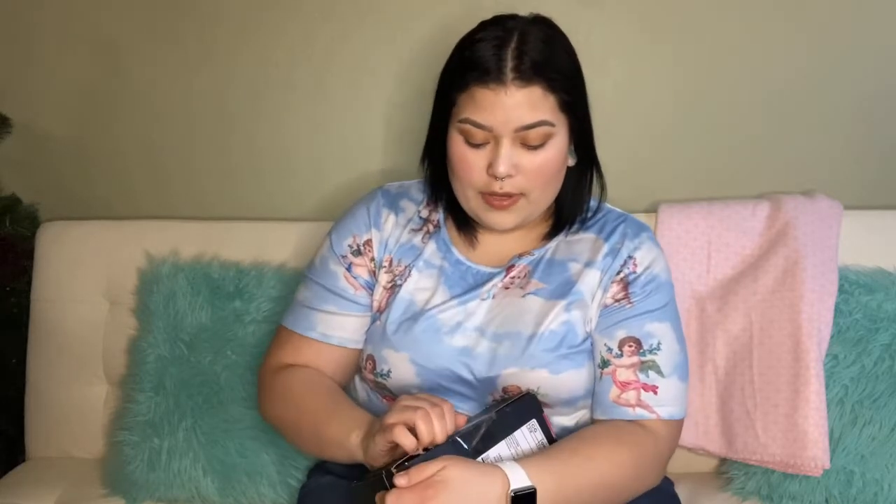I really love BoxyCharm. I had Ipsy for a long time and I loved it too, but I just wanted to try something that had bigger products and stuff. This does cost $26 a month, I think, but it's really worth it because the products they give you are like full-size products — and way more expensive than you'd buy them at the store. And I know, because I'll be looking it up on Google to make sure that what they tell me is true. Trust issues!